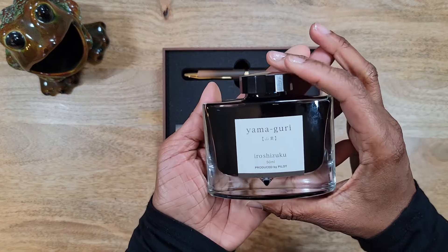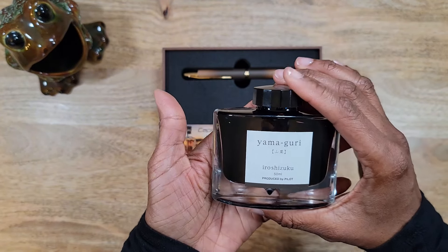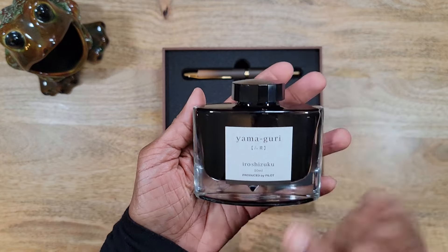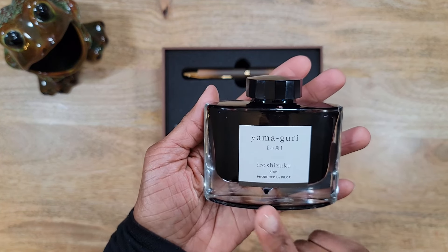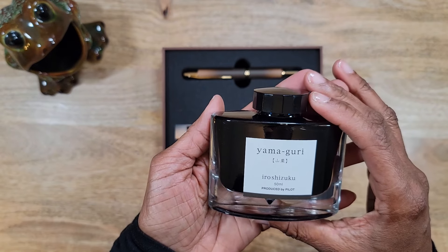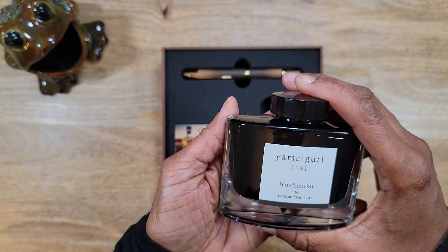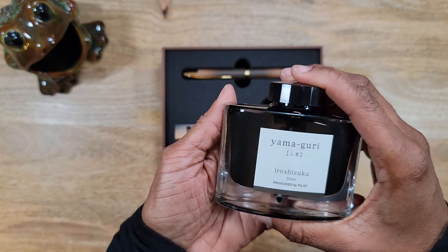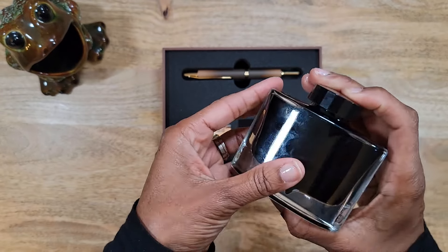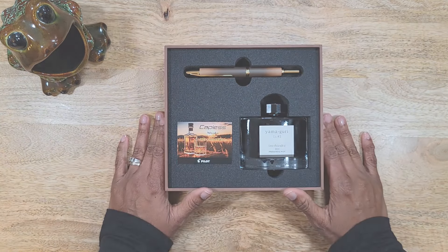It does come with the Yamaguri ink by Iroshizuku. This particular ink — Yamaguri stands for wild chestnut — and it's basically hearkening back to the walnut shells you can find on the ground in autumn. This is basically that color, so we're going to do a writing sample and check this ink out.